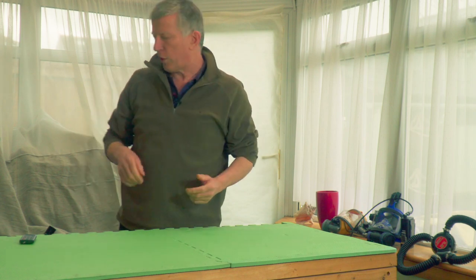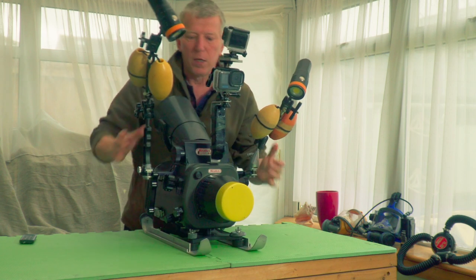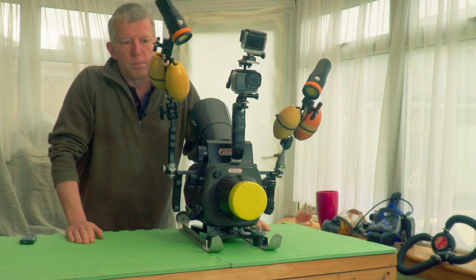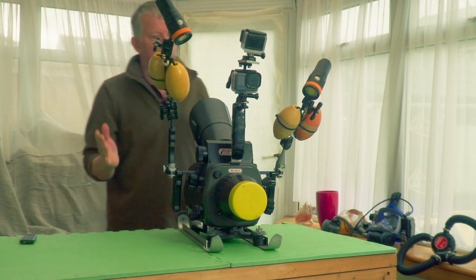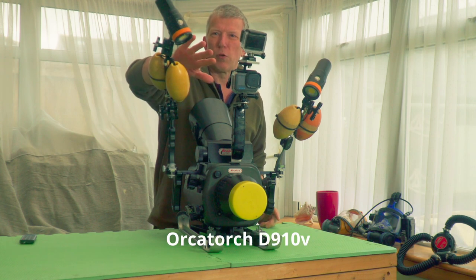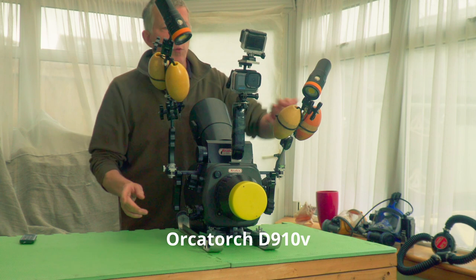In true Blue Peter fashion, here's one I've prepared earlier. So this is it put together. As you can see, I've added a few things on to it. I've got video lights — these are the OrcaTorch D910V. I've got a pair of those.